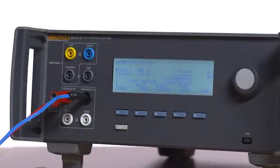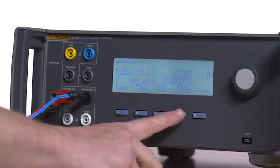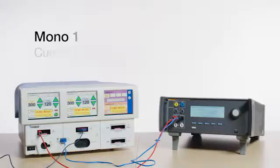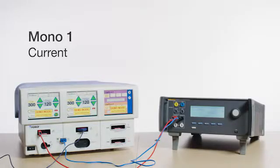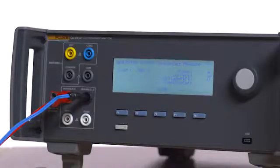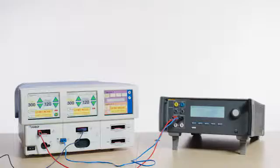Press F4 on the QAES3 for Start Continuous Mono 1 Current. Press the Monopolar 2 Cut Pure finger button on the scalpel and read the current on the QAES3, which should be between 0 and 140 milliamps. Repeat for Monopolar 2 Coag Spray.